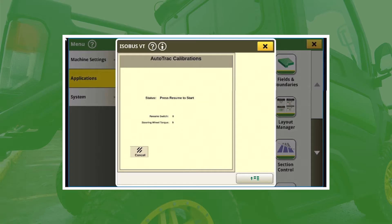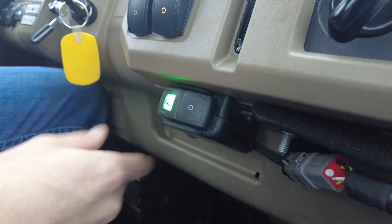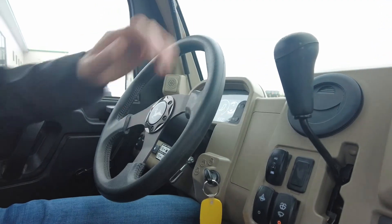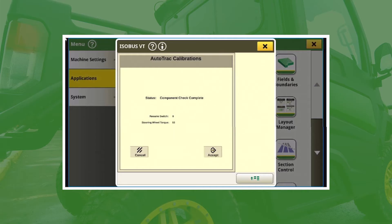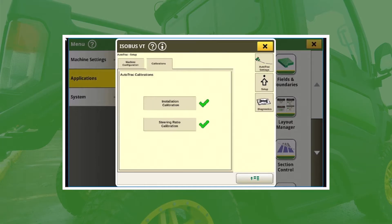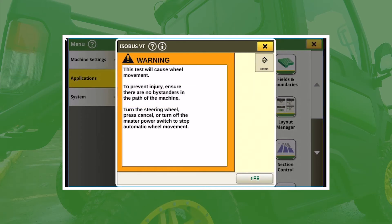Go ahead and tap on Installation Calibration — it'll give you a little warning; read the warning and hit Accept. Then you'll hit your Resume button, which is mounted right beneath your gear shifter inside the Gator. You should see a green light with 'Auto' — it looks like a flicker switch. Go ahead and click Resume, and then you'll see it say 'Turn steering wheel to disengage.' Just budge the steering wheel and it'll say 'Component check complete.'